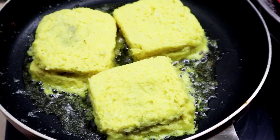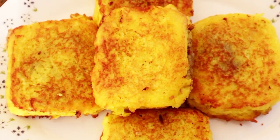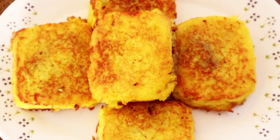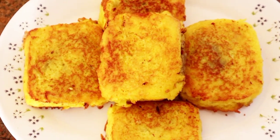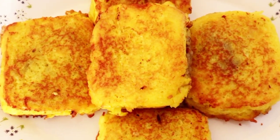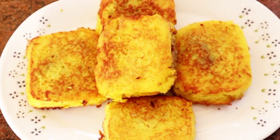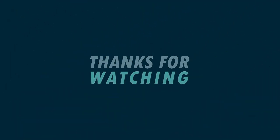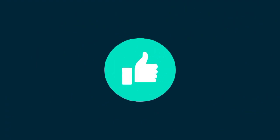I will fry it. I will make this bread, I will prepare the bread. This recipe is very good. I will be happy to have you. Bye, thank you.